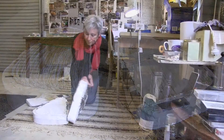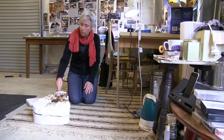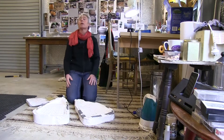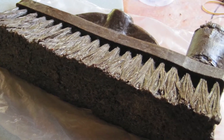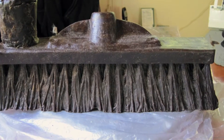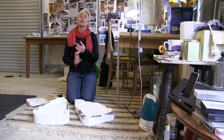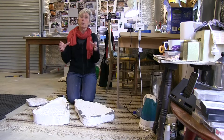I close the mould up and pour molten wax in through the hole that I've left, and leave that to set. Then when that's set I take the wax out and — for these pieces I would have spent about 20 hours going over the surface of the wax making it perfect. When the wax is perfect it gets embedded in another mould called a refractory mould, made of silica and plaster — not to be confused with that silicone.